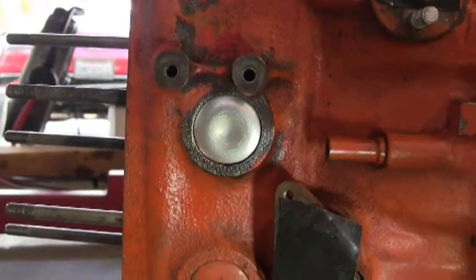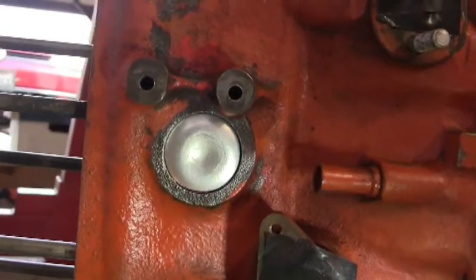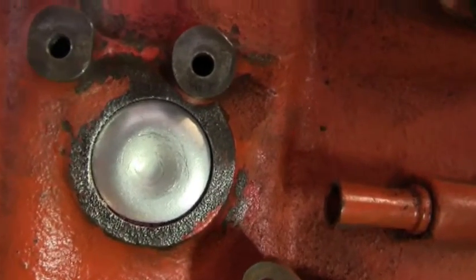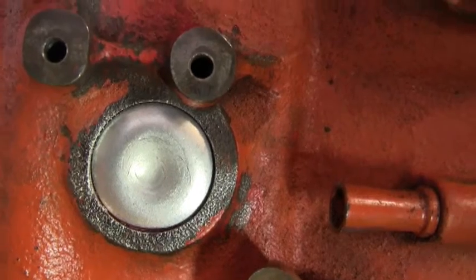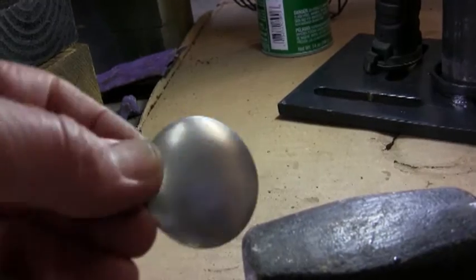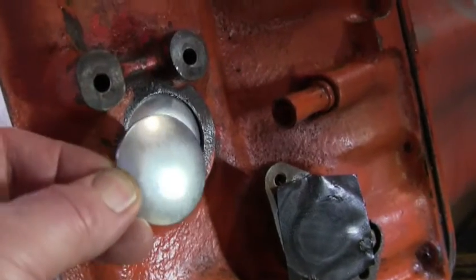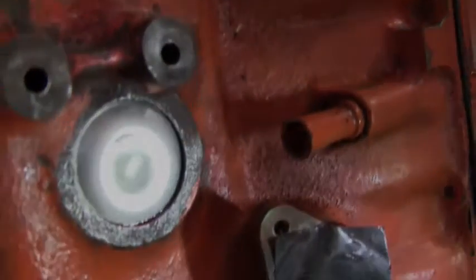Now, this is not the way to make a YouTube video because I forgot to film myself knocking in the new core plug. But you can see the core plug there — it has an indentation in it where I hammered it in. That's what the core plug looks like: convex. You place it in the block, convex face out, and just knock it in there, and you can see it creates the indentation. That's it.